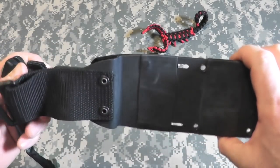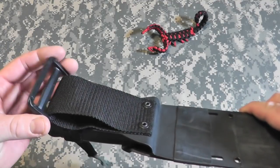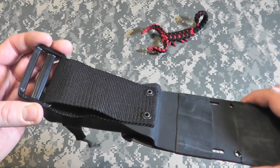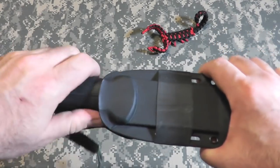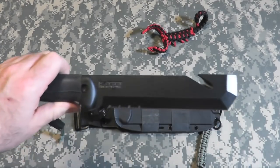Very nice sheath — it will fit a very large web belt. There's also strapping here for if you were to parachute and want to configure it as a drop-down type sheath. Let's take her out. Nice strong snap. Holds in the sheath very nicely.